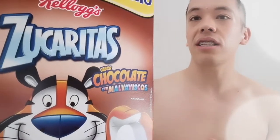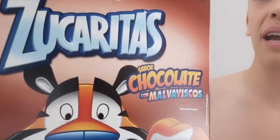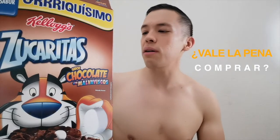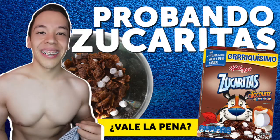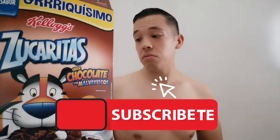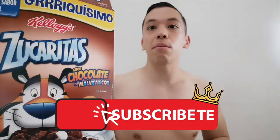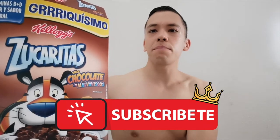El día de hoy vamos a tener con nosotros el cereal Zucaritas de sabor chocolate, y esta versión trae más malvaviscos. Vamos a ver si vale la pena, si nuestros amigos de Kellogg's son de verdad esta delicia, si las tenemos que comprar, si vale la pena, si el precio es recomendado. Esta caja es de 700 gramos, entonces que tal si probamos y vemos si vale la pena. Comenzamos.